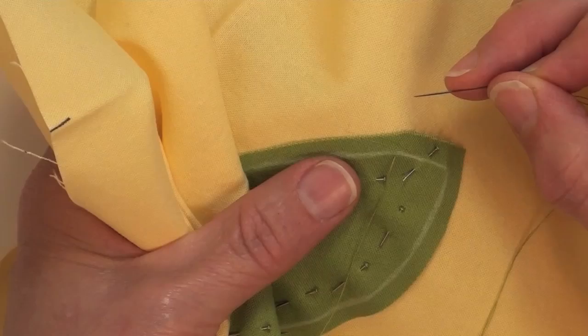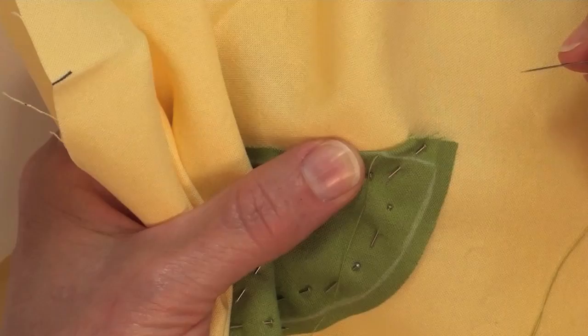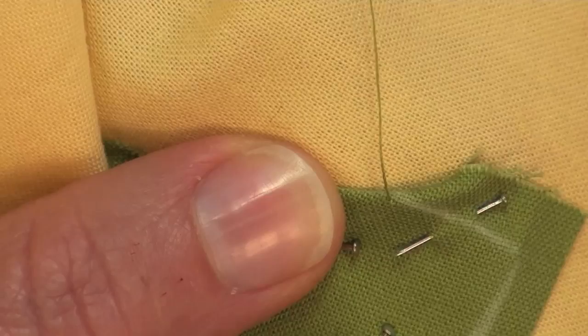It's called needle turn applique because you very often can use your needle to turn the edge under, which I'm going to do right here. Because I have finger-pressed this piece, that edge is going to turn under nice and neat right underneath with the line that I've drawn on there turned to the back. I want to zoom the camera in so you can see more clearly what I'm doing.